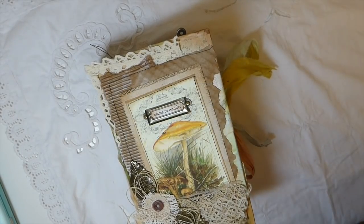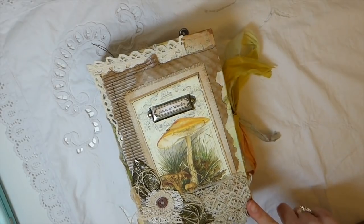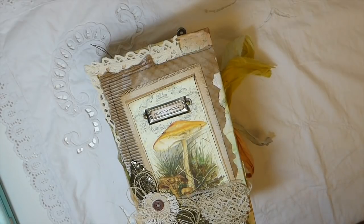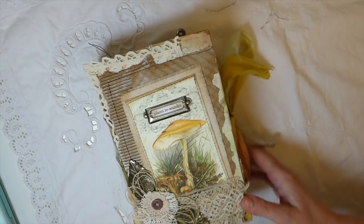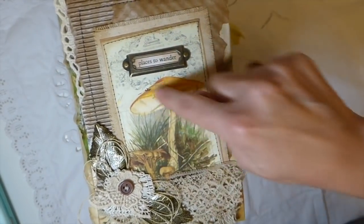Hey everybody, welcome back! I've got a journal to share with you today. This is my design team project for Artie Mae's. I've used the kit of ferns and mushrooms available on her website. I'll put the link in the description box so you can find it. It's a gorgeous kit. I did a create-with-me a few days ago and gave you a taster on what it was going to be about because I made a couple of little flip-out pockets for it.